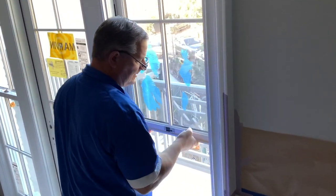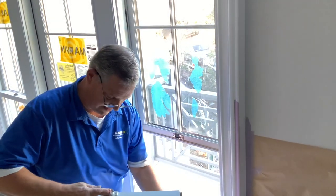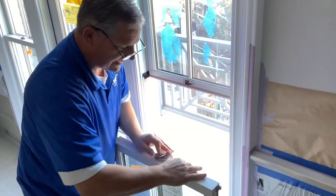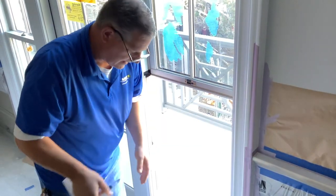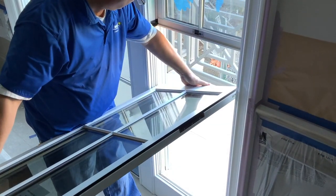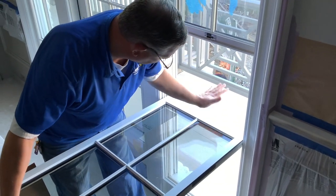Now when reinstalling these, because this window doesn't have the little latch where you press the button and these retract, you actually have to put it back manually. Make sure the little pins are above the clutches. Make sure it's set.